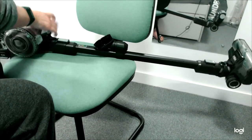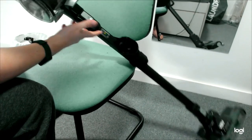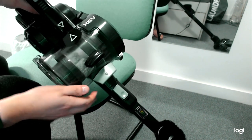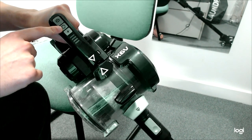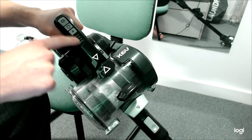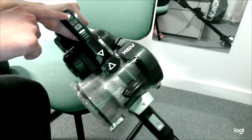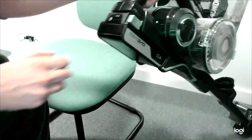Pop the bin back on — it should go in with a bit of a click, though sometimes it doesn't for whatever reason. On the front display you have your on/off button, that turns on the powered roller on the bottom, and that puts it on boost mode. You also have your battery indicator level there.